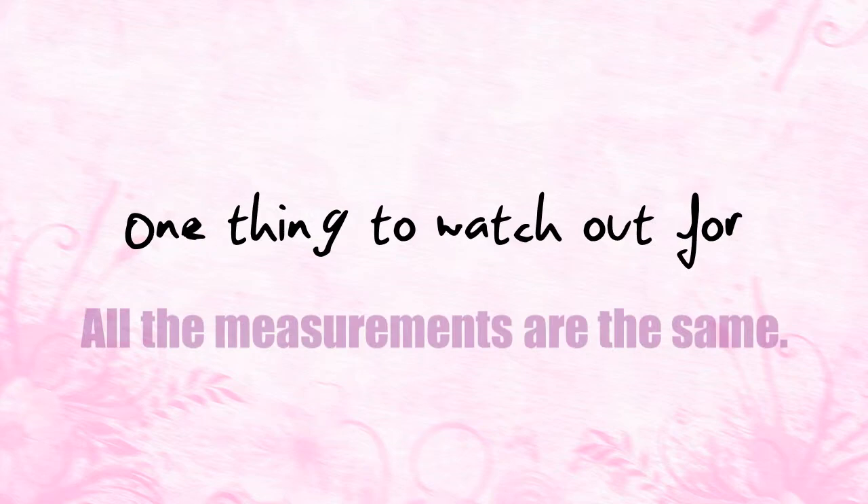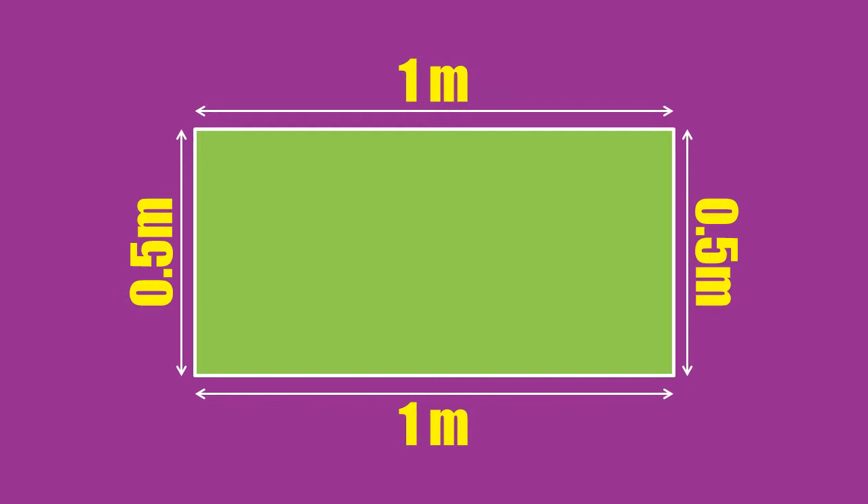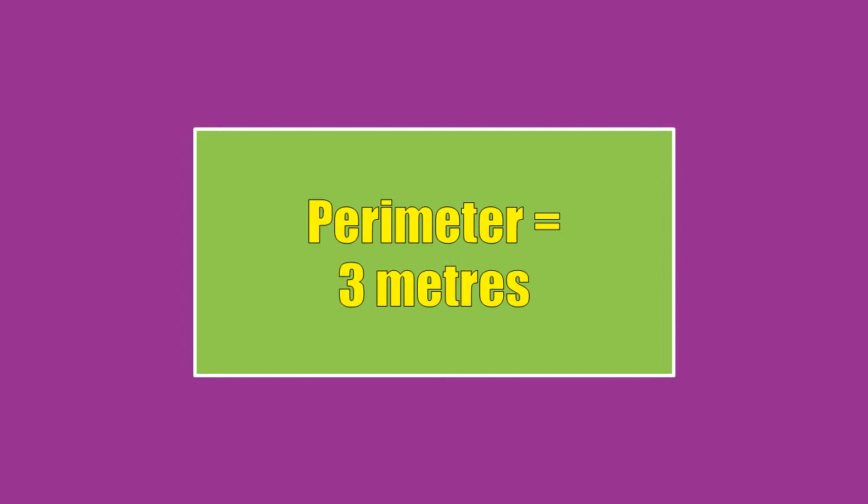One thing to watch out for when you work out a perimeter is that all of the measurements are the same. For example, this rectangle is 1 metre long and 50 centimetres wide. To work out this perimeter, you can either work in centimetres or metres, but not both. Remember that there are 100 centimetres in a metre and that 50 centimetres is the same as 0.5 metres. Well done if you worked out the perimeter to be 3 metres or 300 centimetres.